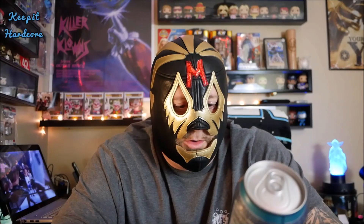Oh yeah! Alright, this is a 15 fluid ounce can. A while back, Folgers put out this little line of its regular coffee called 1850. It had about four or five different flavors. I believe I reviewed a few of them — it's been some years back. Anyway, this is their cold version of some of those, I believe.